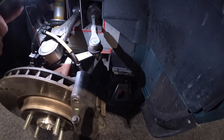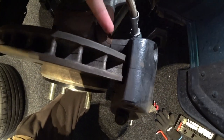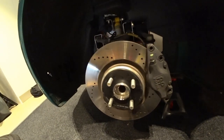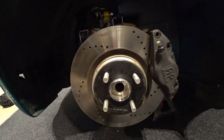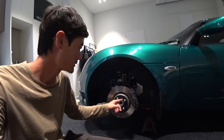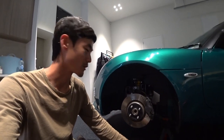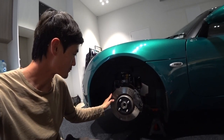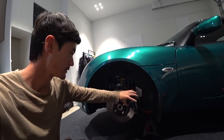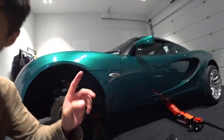I looked at the wheel hub area and I thought - is it possible to use some spacer around here? That's why I went this route. I did some research online, and I think this is probably the first time for the Lotus Elise S3 to use a bigger rotor with the original caliper. I'll use a 308mm rotor and space the caliper about one centimeter away from the center of the hub so I can clear the wheels without using a wheel spacer.